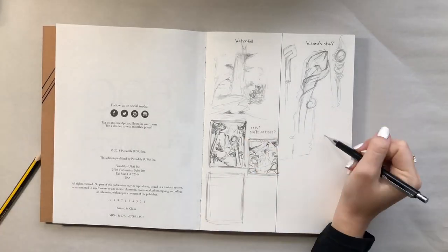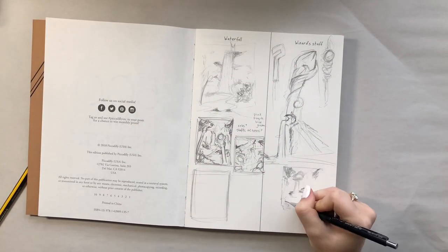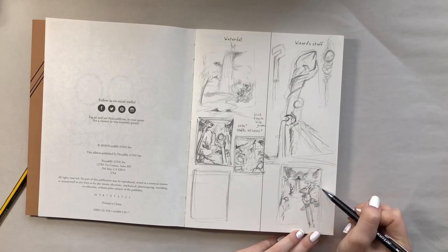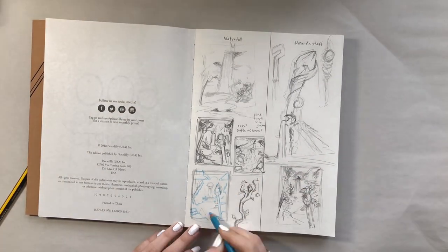I start to thumbnail right away so I can see the composition. Thumbnailing is really helpful because it organizes all your doodles and thoughts. Before I start the final sketch I like to do one last thumbnail where I emphasize the general shapes that the picture will consist of, and I use a blue colored pencil just so it's easier to read.